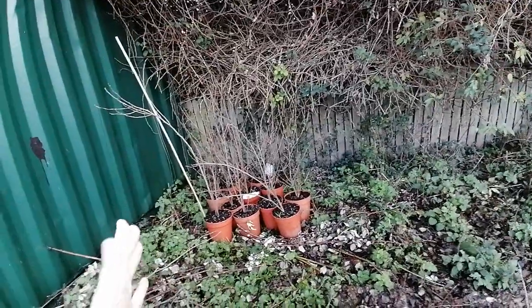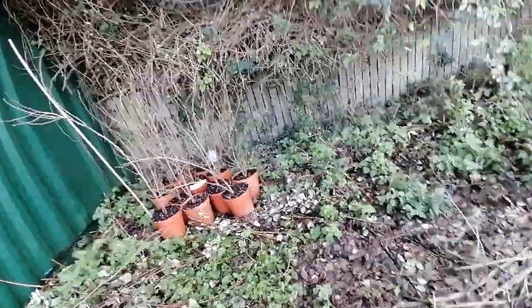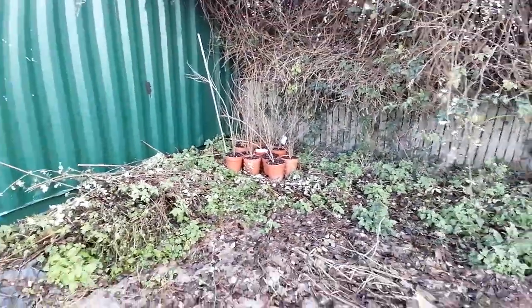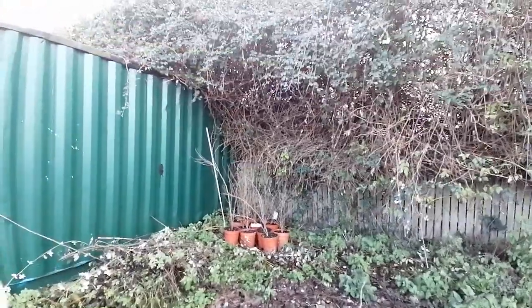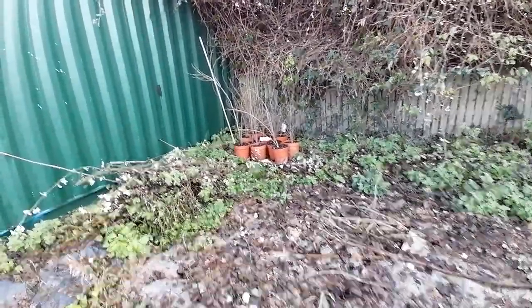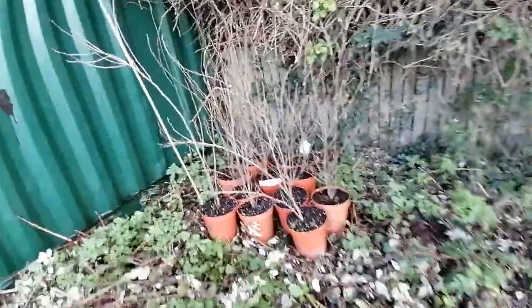Once we're past the late frost date, I'll obviously move them out. I might actually plant one of the World's Best in the ground to see how it does. It's a simple little experiment and it'll be interesting to see if they don't break dormancy until later than I would expect. I'll keep you posted on that anyway.